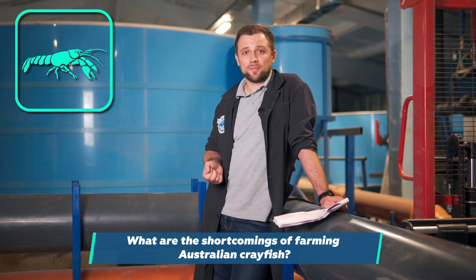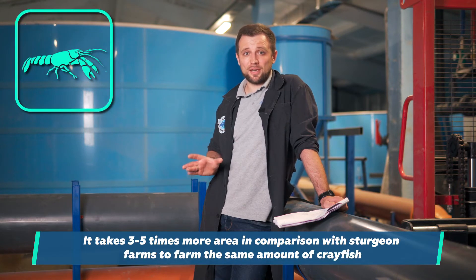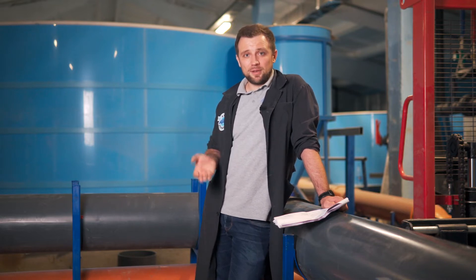What are its disadvantages? Very low stocking densities. In order to grow the same amount of crayfish as, for example, sturgeon, you need 3-5 times more area. These are additional costs — very significant construction expenses. Therefore, the investment into growing one ton of crayfish is much higher than that for sturgeon, trout, and even African catfish. As for African catfish, the difference in investment can be up to 10 times or even more.